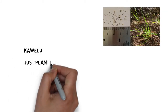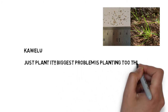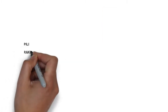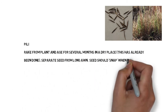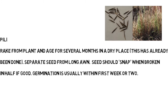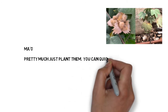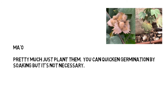Kavelu is a very simple grass to plant — you just need to plant it. Try to make sure that you're only getting a few seeds into each of the containers. Pili seeds grow into quite the tangled mess, but Native nursery has been kind enough to process these seeds for us, so you can go ahead and just plant the seeds that you've been sent. Ma'o, or the Hawaiian cotton, is a fuzzy seed that can be soaked overnight or planted directly.